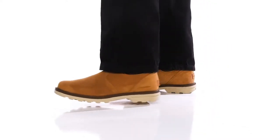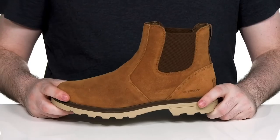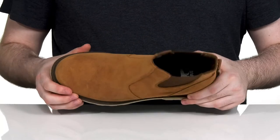Look refined as you step out of the house on a rainy day with this Chelsea boot from Sorrel. This style uses a suede upper that's waterproof. It has a super clean look with a round toe across the front.